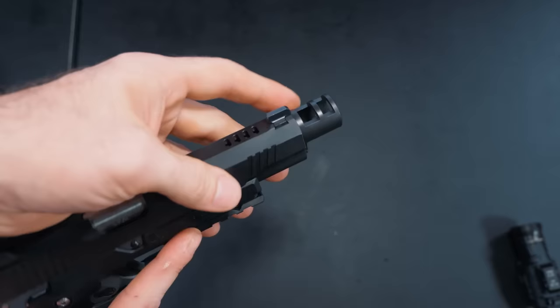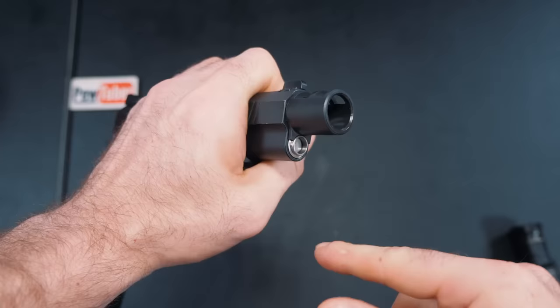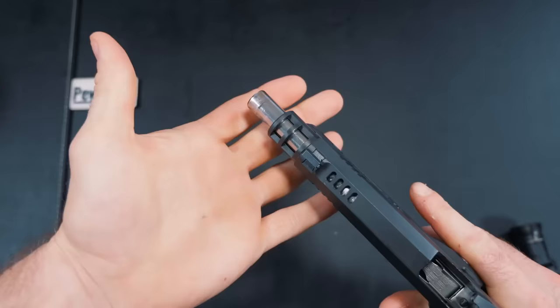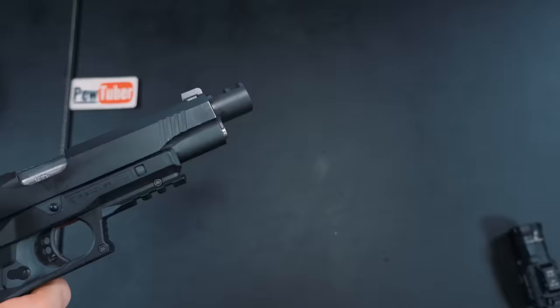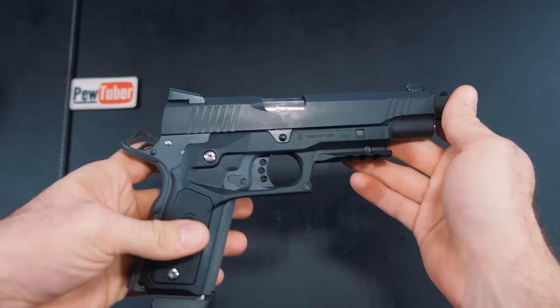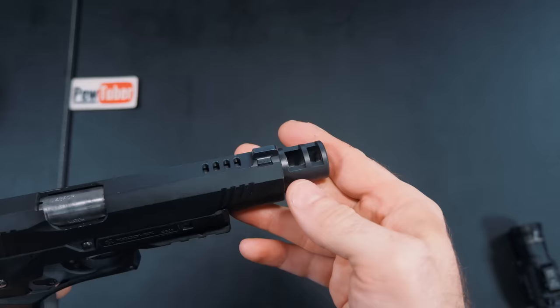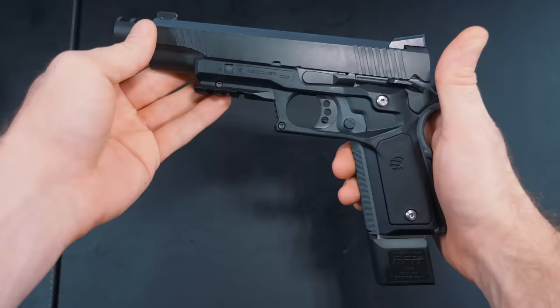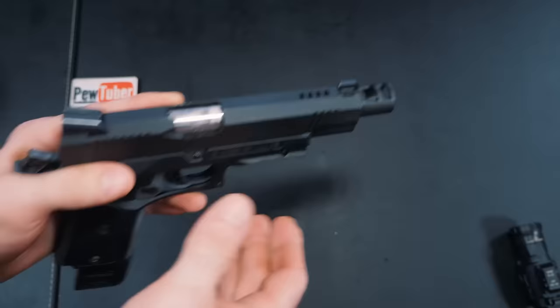Moving up front, this is the Valkyrie Dynamics GR1 muzzle brake. You don't even need a threaded barrel — it just slips on, clicks into place, and replaces the standard bushing. When it recoils it just comes back like this. I'm not 100% certain if this is actually mitigating any of the recoil — I can't really tell a huge difference in hand. We're gonna look at the slow-mo footage in a minute to see if it really reduces muzzle flip. These muzzle brakes are not very expensive — I think about forty dollars. I'll put links below. Let's go over some of the slow-motion footage, then I'll give my final impressions of the Recover Tactical CC3P grip and the Valkyrie Dynamics compensator.